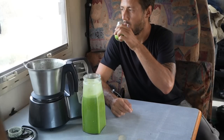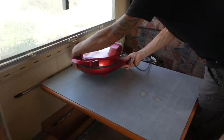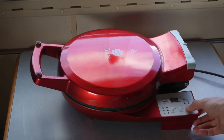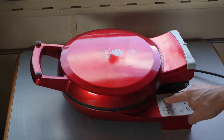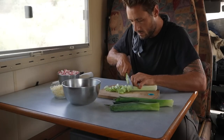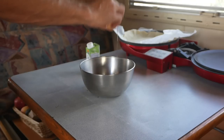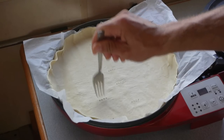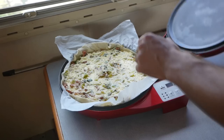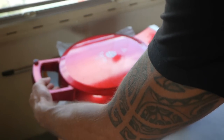Whilst we're enjoying the smoothie, I'm going to prepare dinner. For that I'm going to use this pie cooker tool that requires 1800 watts of power. It started up, so it's time to put the ingredients in and bake a nice leek pie. Let the cooking begin.